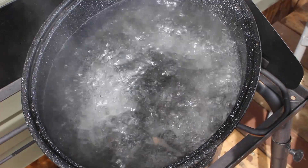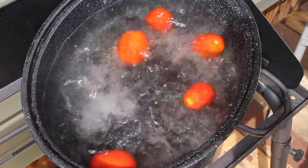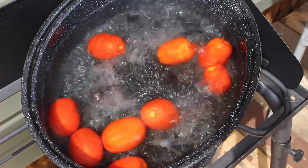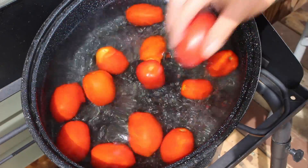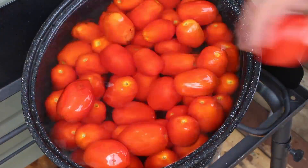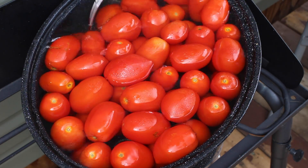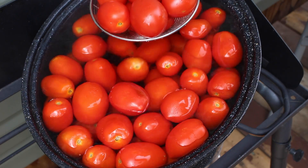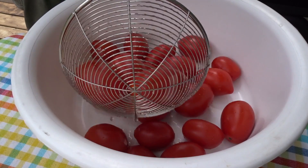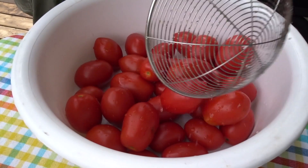Removing the skins is pretty simple. We're just going to drop the tomatoes into boiling water for a couple of minutes — might not even be a couple minutes. You start to see the skins crack; that's when you know it's about time to take them out. Once you have those heated up enough, just transfer them to a different bucket to cool off in. You're going to have to handle these, so you don't want them to be too hot.